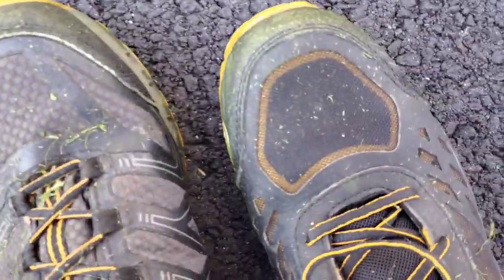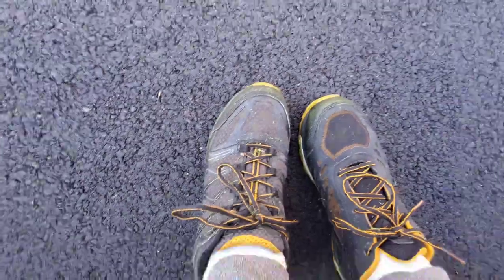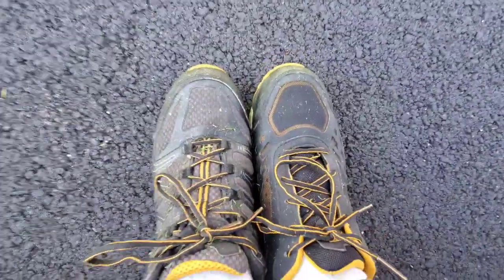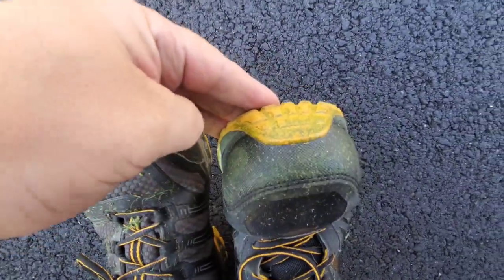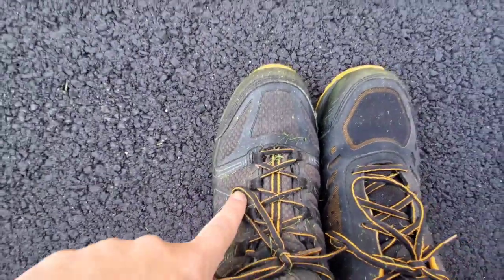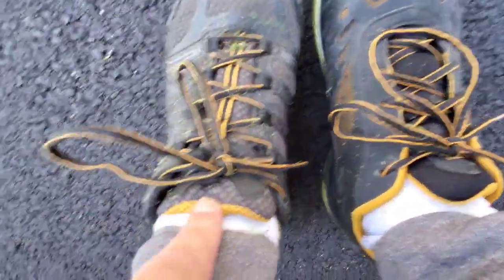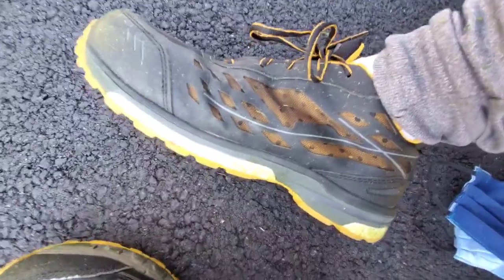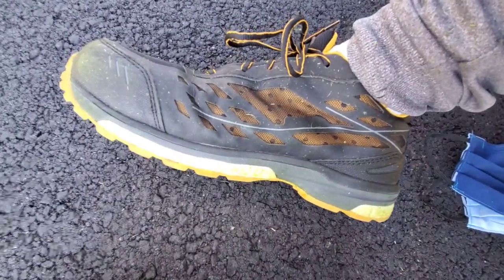Oh yeah, check this out — I've got the DeWalt Boron on one foot, and the new DeWalt — I don't even know what the new one's called — on the other. I was mowing the lawn and something just didn't feel right, and it's two different shoes. They feel exactly the same, they're basically identical except they have different names and the tongue is slightly different. Take a look at this — the Boron on one foot, the other model on the other!